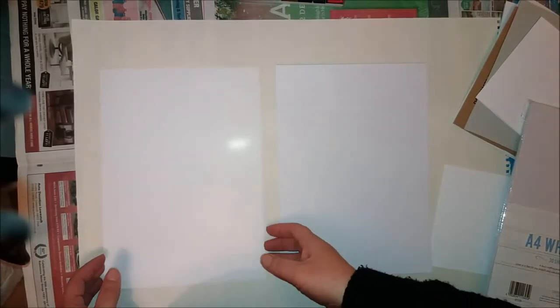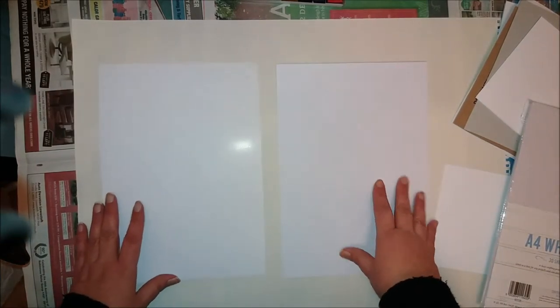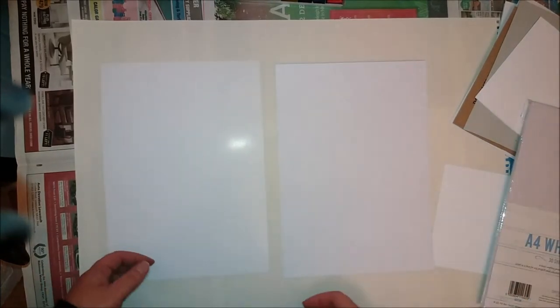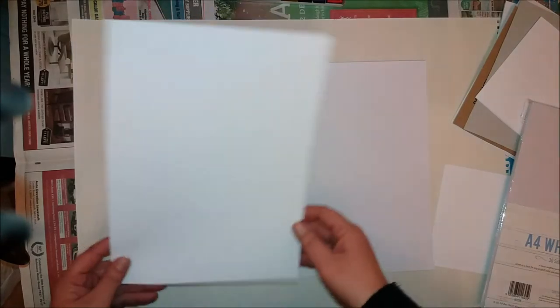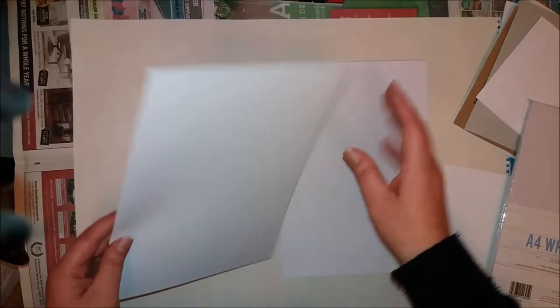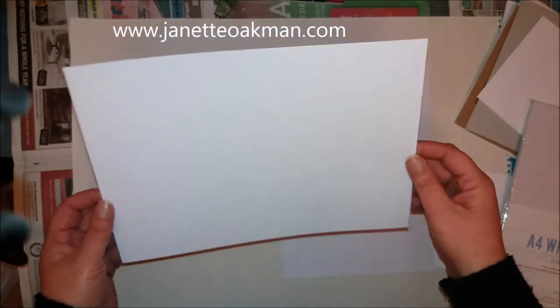Hi everybody, this is Jeanette Oatman and we're going to have another encaustic art experiment. Anyone who's into encaustic art will know it's pretty expensive. This card here, which is what you're supposed to use, costs 70 pence for one sheet of A4.